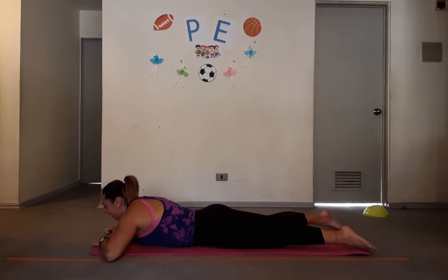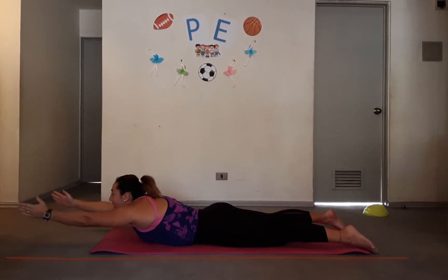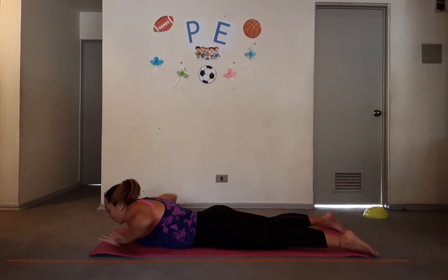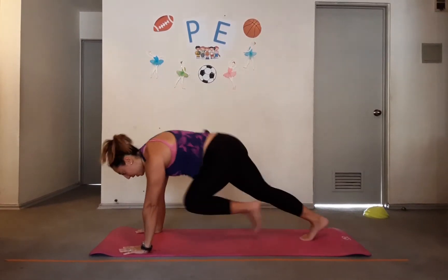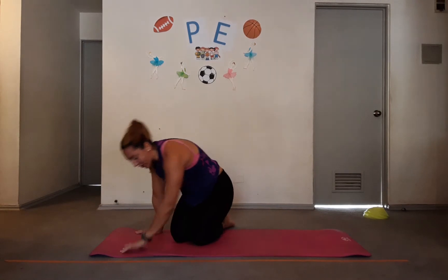Now let's go back down and do five more supermans together: one, two, three, four, and five. Then let's do another ten mountain climbers — hands on the floor: one, two, three, four, five, six, seven, eight, nine, and ten. Good. Keep doing that sequence four more times — five supermans and ten mountain climbers.